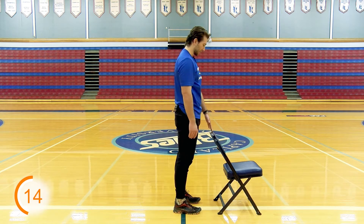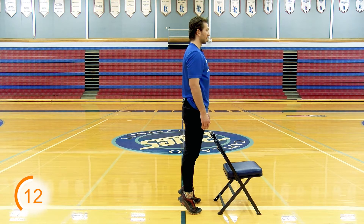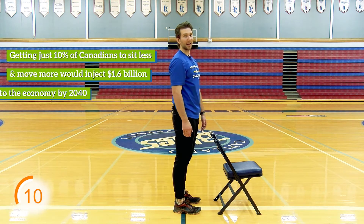Give me a nice side view here — up and down. It's that easy.